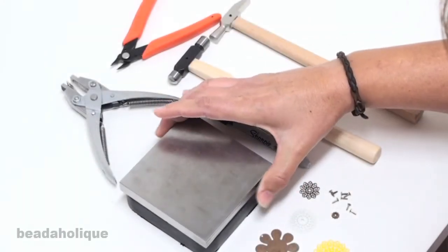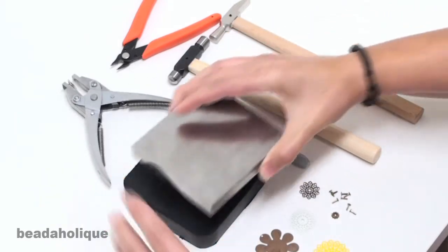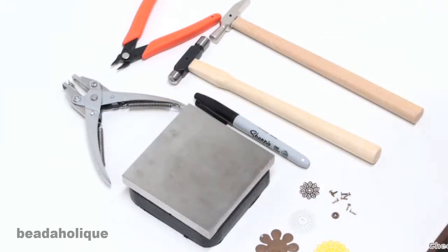The first thing you're going to need is a steel bench block, and we have a rubber 4x4 block that goes underneath it to keep it from moving around and to buffer the sound.